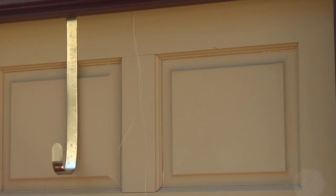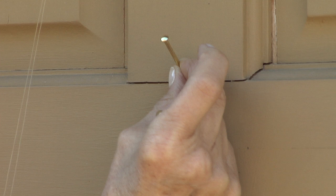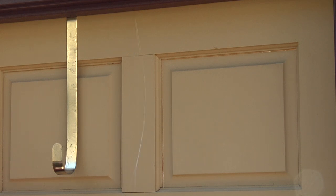Now you can simply put a nail in the door. I have a nail actually on the other side of the door if you don't want to put a nail in the front of your door, and then you can just run fishing line over it. It's a nice, good fishing line.